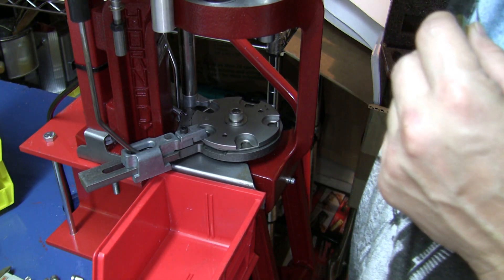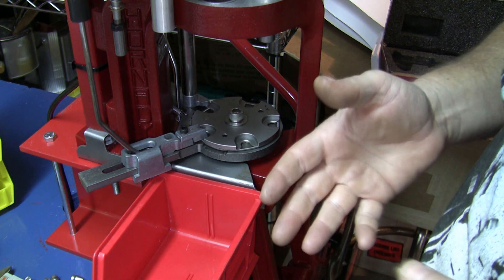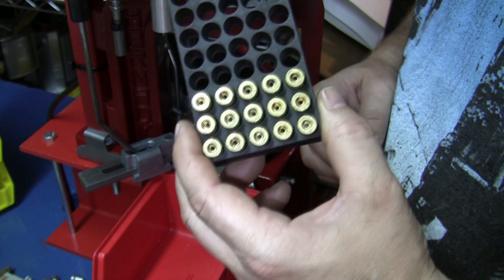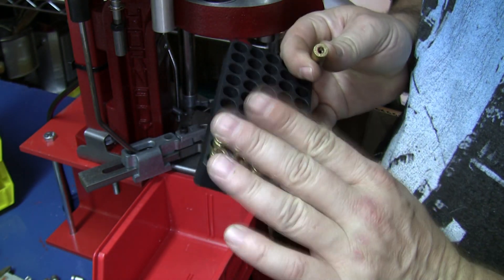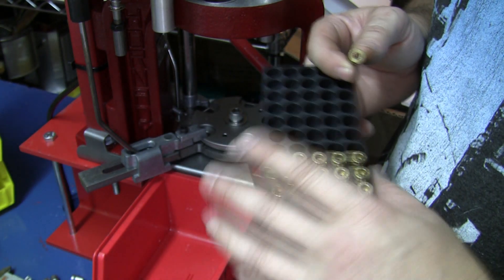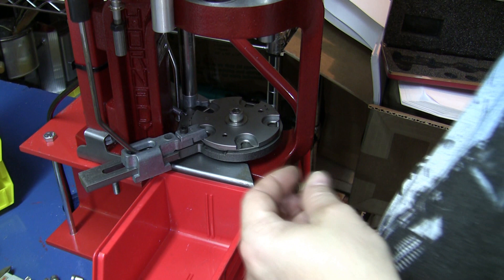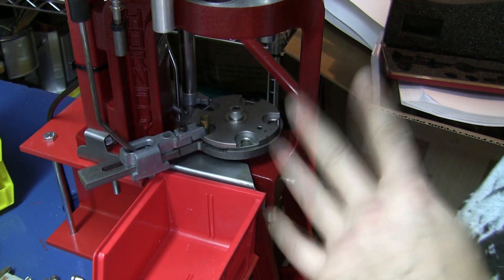I'm going to try to demonstrate what this issue is, so it's easier to see rather than just explain. I'm starting with cases that I've already cleaned and deprimed — they're all the same headstamp, so there shouldn't be any issues with this once-fired brass affecting the overall length. I have a few cases in the case feeder but I'm not going to use those yet.